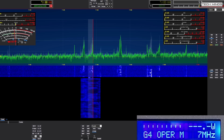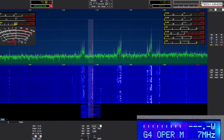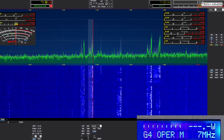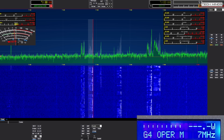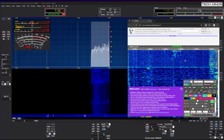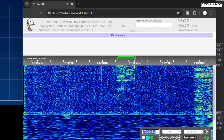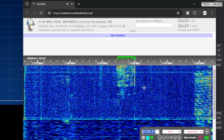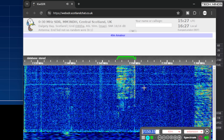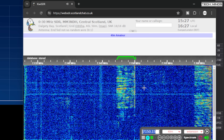Another test was to check a WebSDR to see what the transmitted audio sounded like, particularly the waveform, just to see if the signal was clean and where it should be. Testing testing one two three four five, Mike Zero Delta Quebec Whiskey — M0DQW just testing audio, one two three four five, this is Mike Zero Delta Quebec Whiskey, just testing.